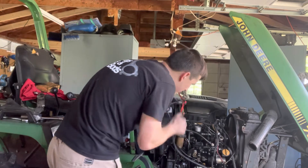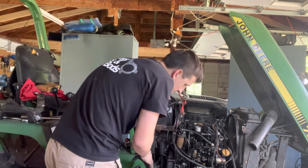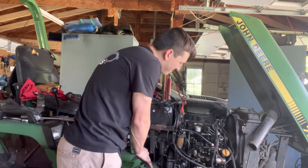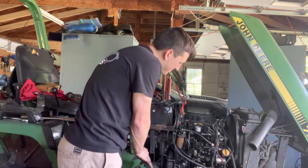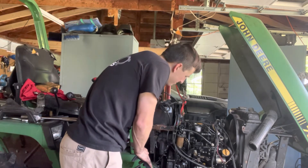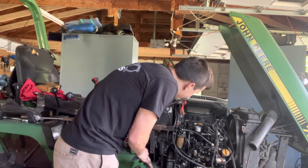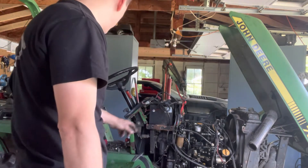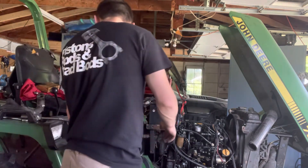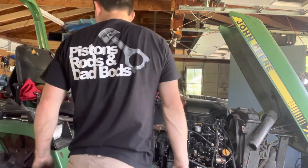No fuel at the injectors yet, so the injection pump is working. There's a little bit of smoky exhaust and the injectors are starting to squirt, so I can start closing the injectors.